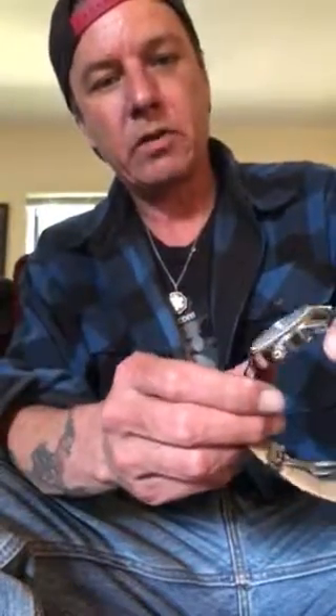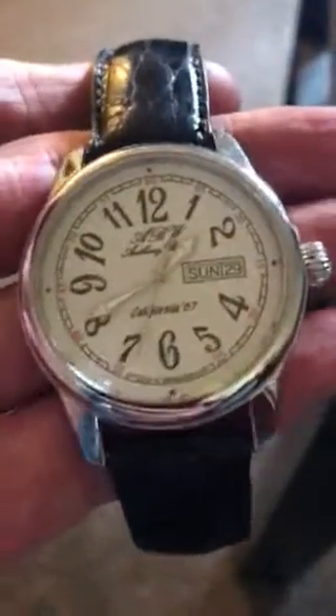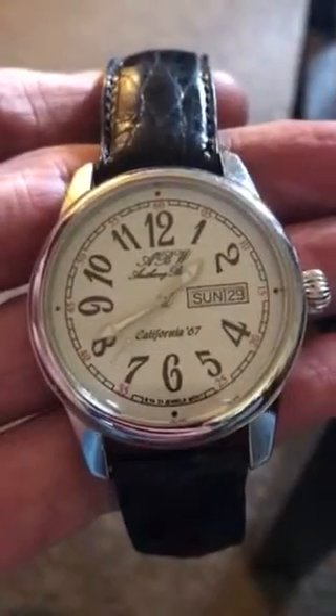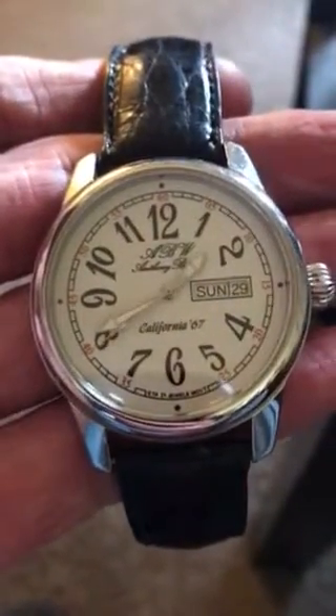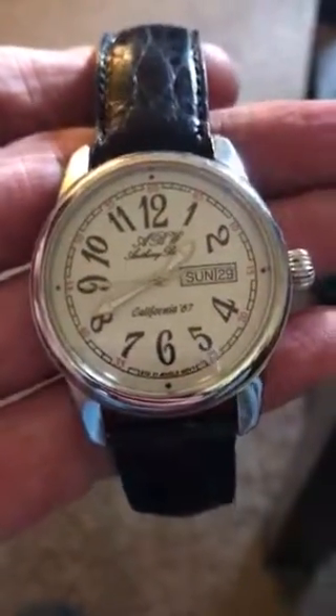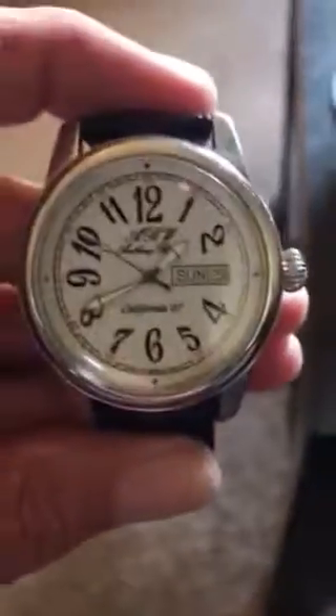Turn this around so you can see it — the hands are still intact, nothing's popped off, the crystal's in place, the movement's in place, the crown is in place, and it's running perfectly. I'm pretty proud of the fact that I was able to get this taken care of.